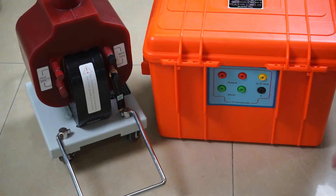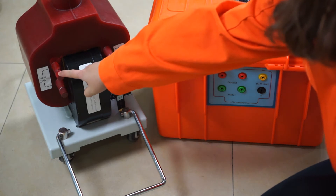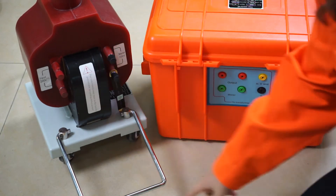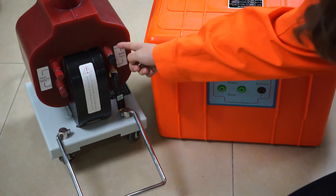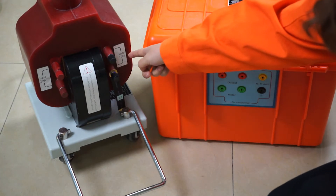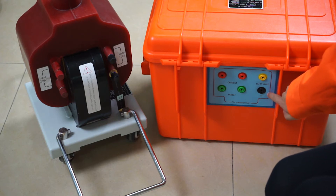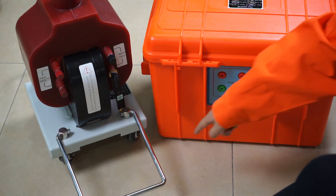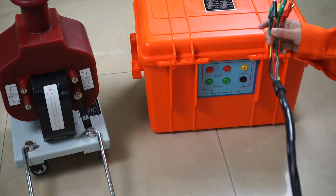Now I introduce the back of the control box. This is the wire terminal. The output of the control box connects to the input of the transformer at 200 volts. The mid terminal connects to the mid terminal of the transformer at 100 volts. The yellow one is the high voltage terminal and the black one is the grounding terminal, connected to the grounding of the transformer. This is the tassel wire.